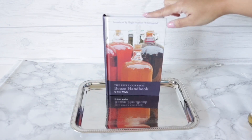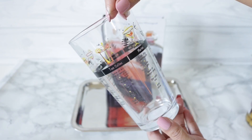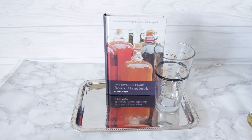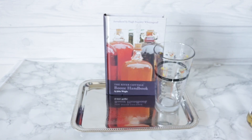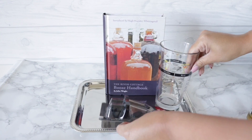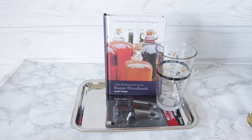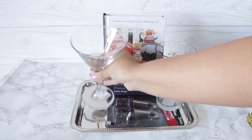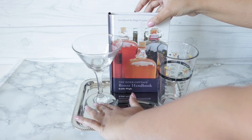I went ahead and stood that up on my tray — you can secure it down. Then I found this really cool shaker glass that already has recipes printed on it. They also had these little wine stoppers; you can take yours out of the package. I went ahead and added one of Dollar Tree's martini glasses. You can also add a rocks glass if you want. Just a tip: to keep your glasses from moving, you can add some Dollar Tree mounting tape to the bottom.